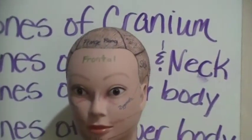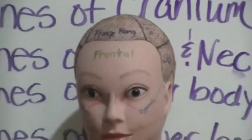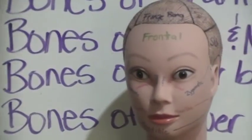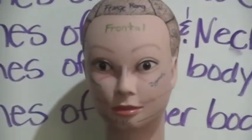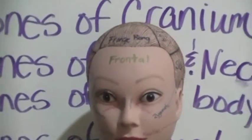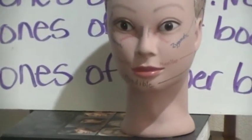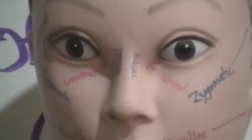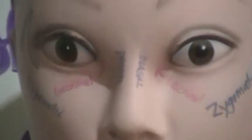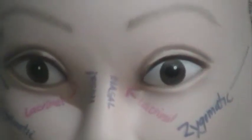Frontal bones form the forehead — that's your forehead right there. Temporal bones are on the sides of the head in the ear region; there are two of those. The ethmoid bone is a light spongy bone between the eye sockets; it forms part of the nasal cavities. And the sphenoid bone joins all the bones of the cranium together.